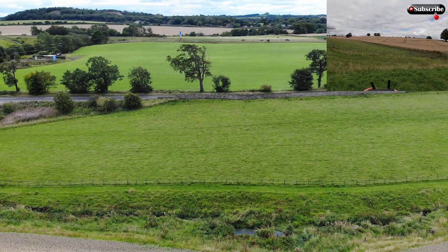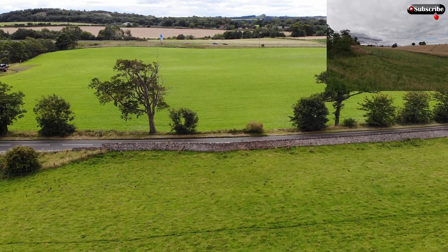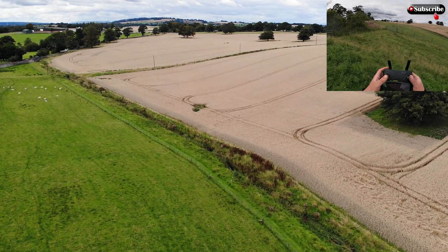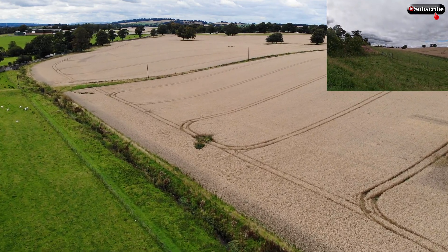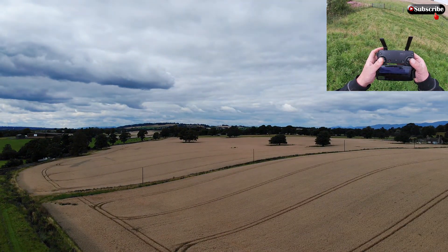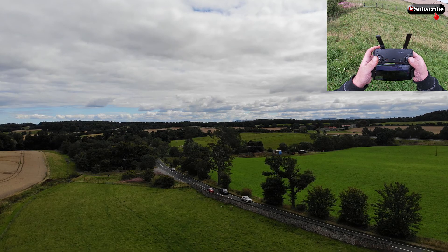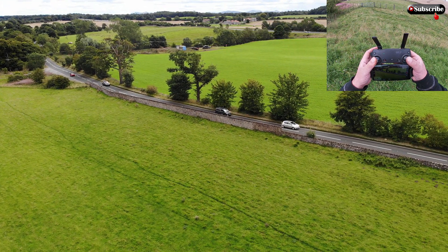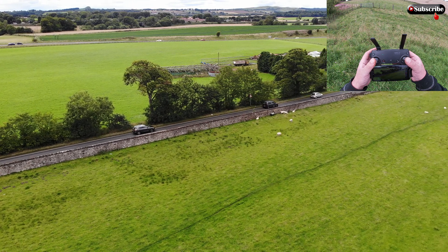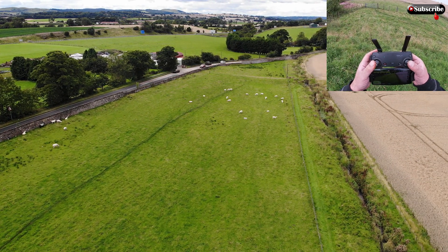I think this location with these power lines are interfering — I might go the other way actually. The drone looks so cool in the sky though. Not a lot to see really. Busy road with the cars. It's a great road for motorbikes — I loved taking that one flat out back in the day. Really good road up here.